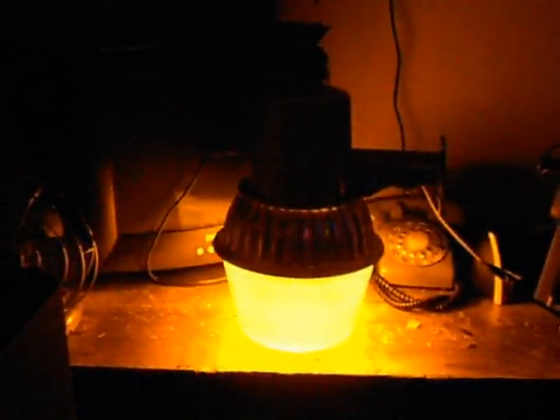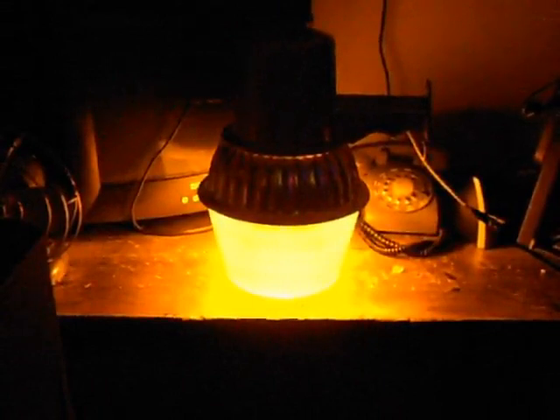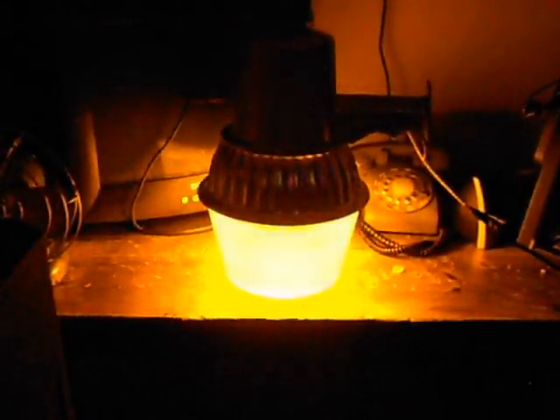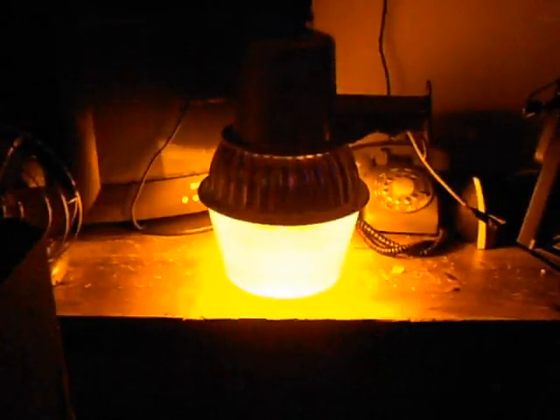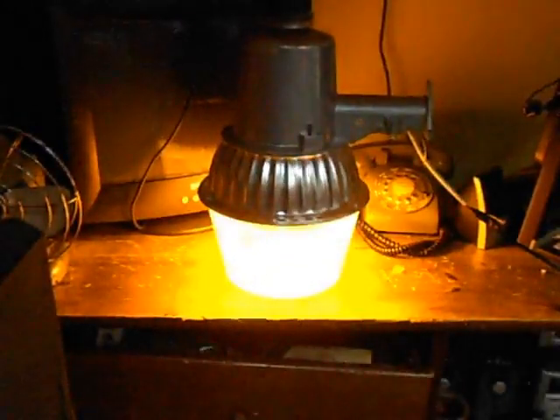Seems to do a halfway decent job at putting out light. It's not the brightest, but then again it's only a 70 watt. Let's put it on the kilowatt meter and see what it reads.